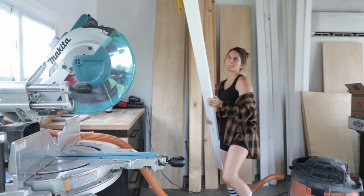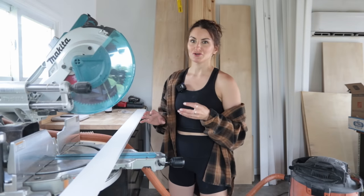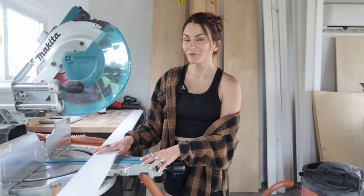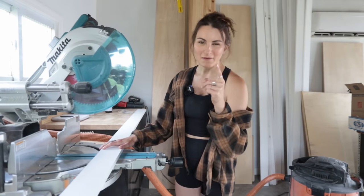Let's take a moment to talk about supplies for this build. I kind of want these doors to have an industrial look. To do that, I'm actually going to be painting them black. I'm using pre-primed 1x4s for this build. You can find all the materials and my cut list for this project on my website, so click on that link below this video if you're interested.